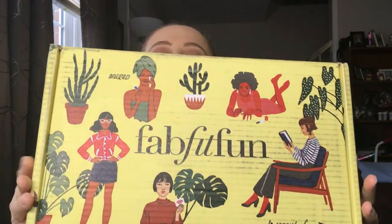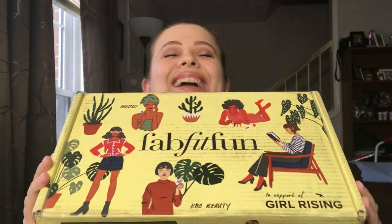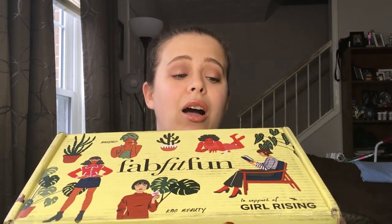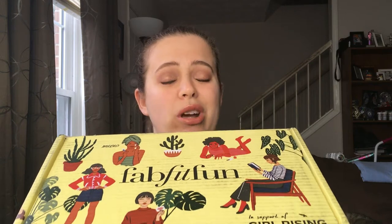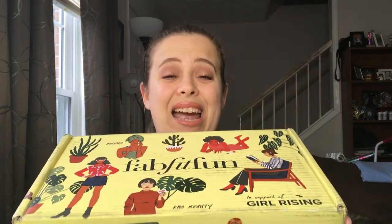Hello everyone, welcome back to my channel. Today's video is a FabFitFun unboxing. It's such a big box I can't even see over it. I have done two of these so far and I quite enjoyed both those boxes, so I was really excited to get my spring box.